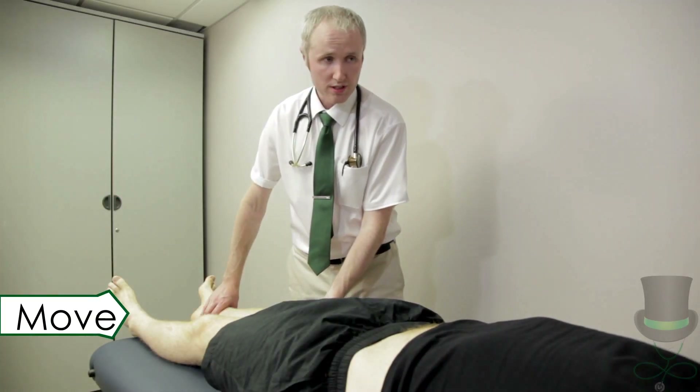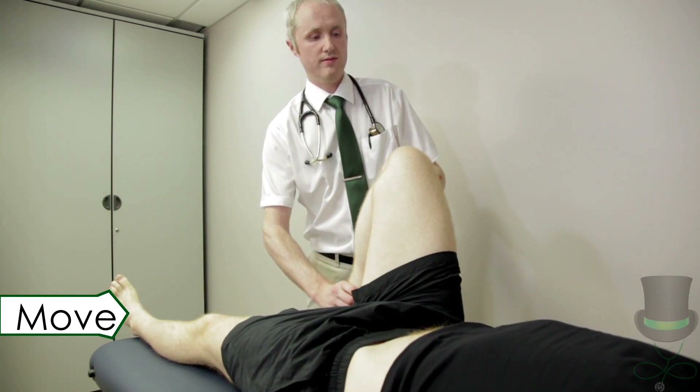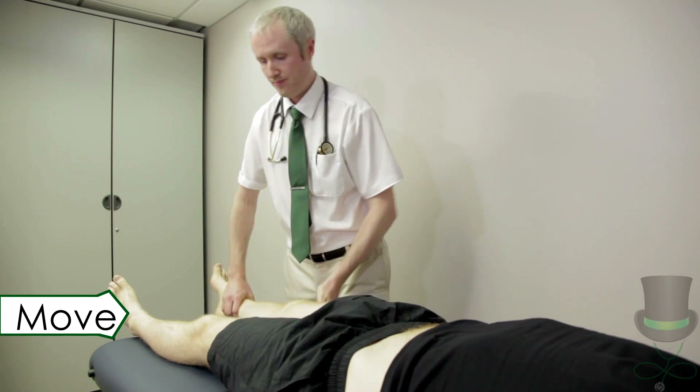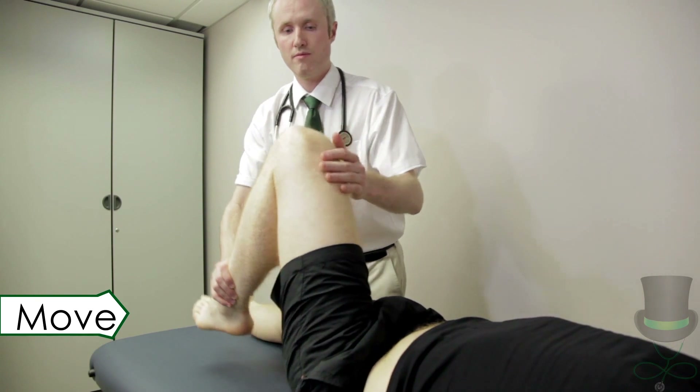Now I'm going to move your knee through its range of motion. Passive movement of the knee is carried out with the patient lying supine. Check for flexion and extension of each knee.